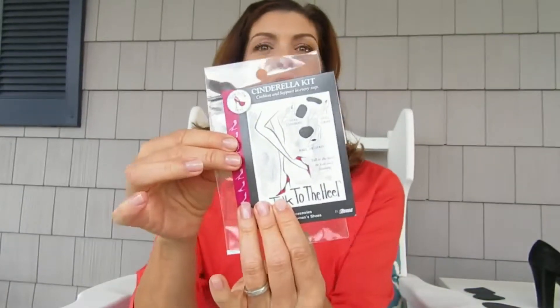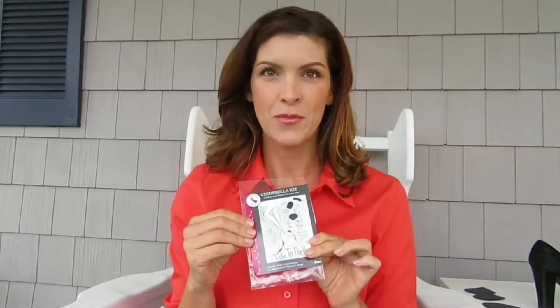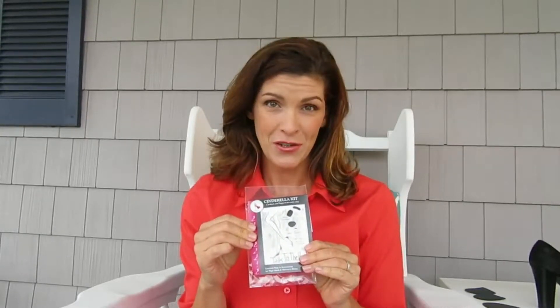Today I'm going to show you the Cinderella Kit. The Braza Cinderella Kit is an assortment of thin and very comfortable shoe insert pads, specially designed for high heel shoes and also great for many other shoe types as well.